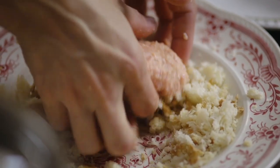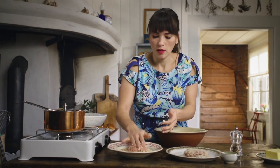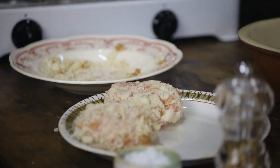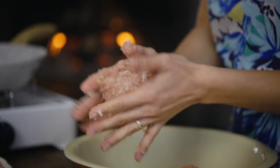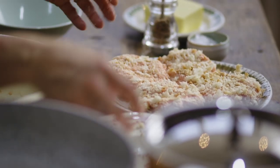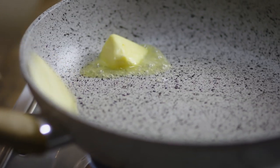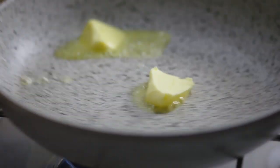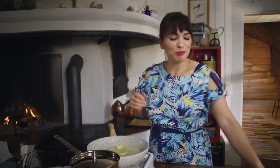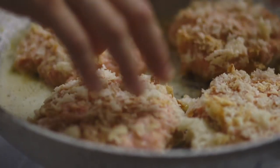Dip it in the breadcrumbs, then flip it over to get the other side and pop it on a clean plate. You'll need a generous dollop of butter in a hot pan to fry your burgers. When the butter's sizzling, you can add your patties. Fry the patties about four to five minutes on each side until they've got a golden crust.